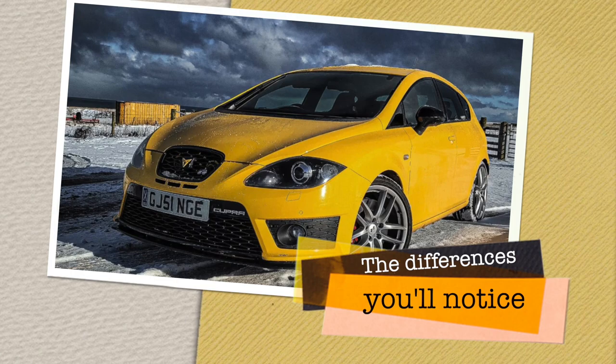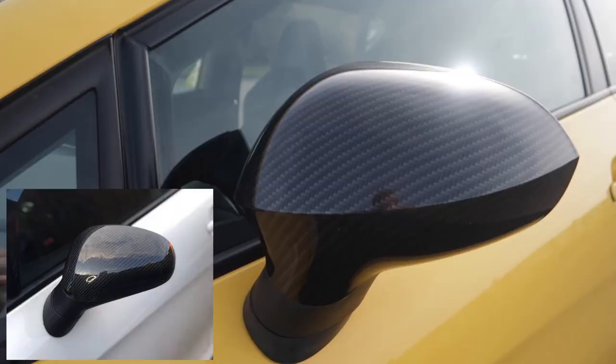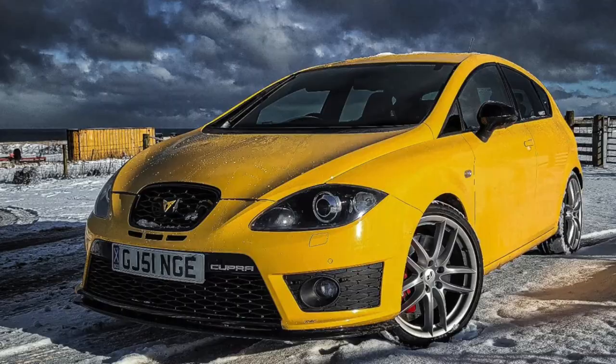A few of the easiest differences to spot between the facelift and pre-facelift models would be the fog light surrounds on the bumpers — these are a different style compared to the old pre-facelift ones. You'll notice the crease along the cap for the wing mirror here, which identifies this as the facelift model. And from the rear, the easiest way to spot a facelift compared to pre-facelift is that the facelift will have this frameless boot design.